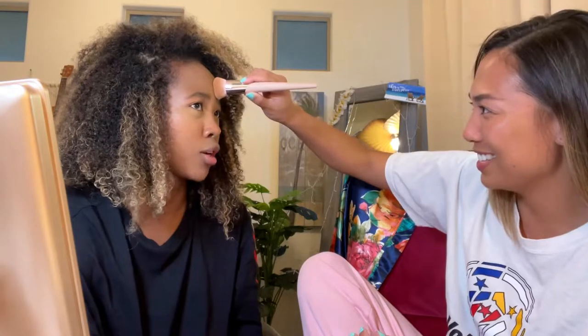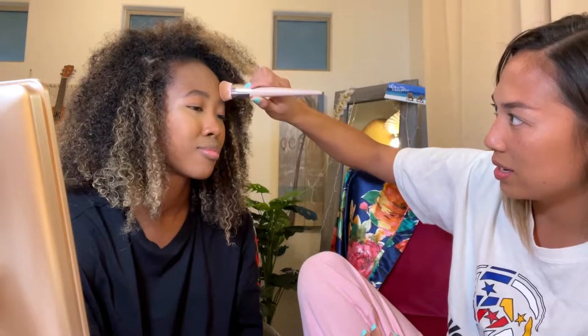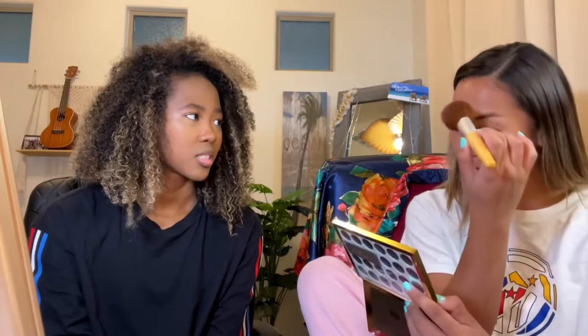If you ever mess up, you can just go back in and clean up with your blending brush. For today, I'm going to use a powder over my tinted moisturizer. I'm using the Maybelline Fit Me Matte and Poreless 330 Toffee Powder. I'm going to take a big fluffy brush so it disperses the product more and isn't so harsh. I'll just tap it in, tap off the excess — and if I'm in a rush, I probably won't use powder.